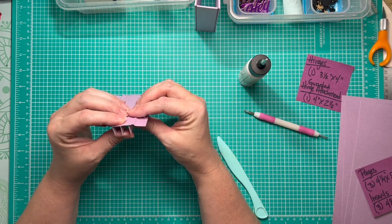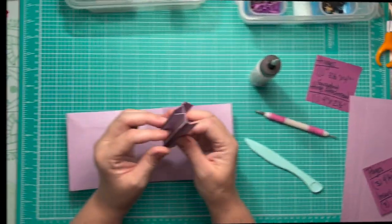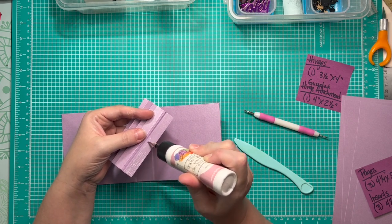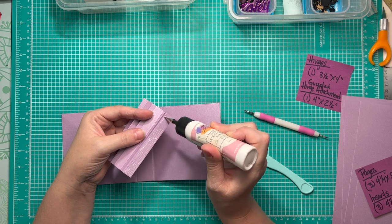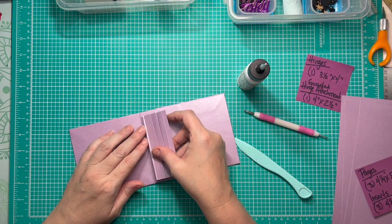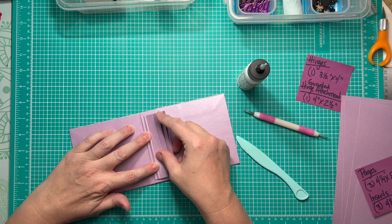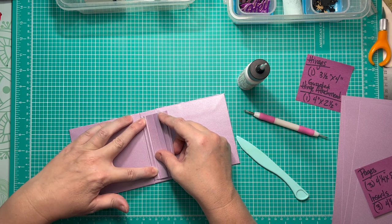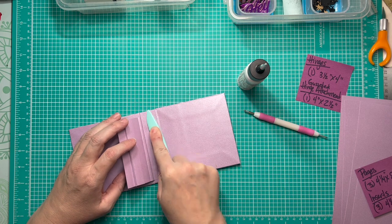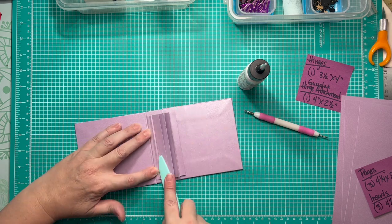Now we've got those attached and they look really great. I'm going to let the glue dry fully before cleaning up any residue. Now we're going to attach this into our album by placing glue on one of the half inch wings on either side of that accordion fold gusset. Once that's in place it will be centered top and bottom — because the spine is one inch wide and our entire attachment piece will be one inch wide once both half inch pieces are glued down, so centering aligns automatically.